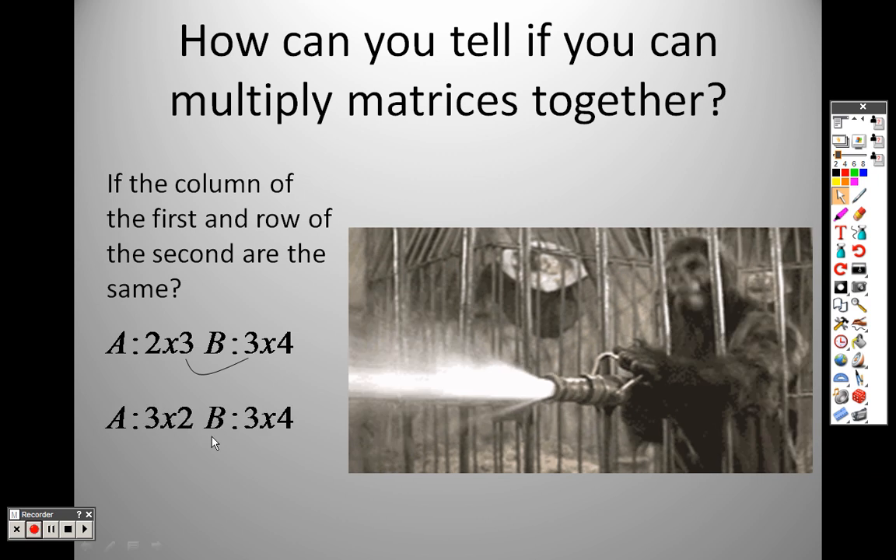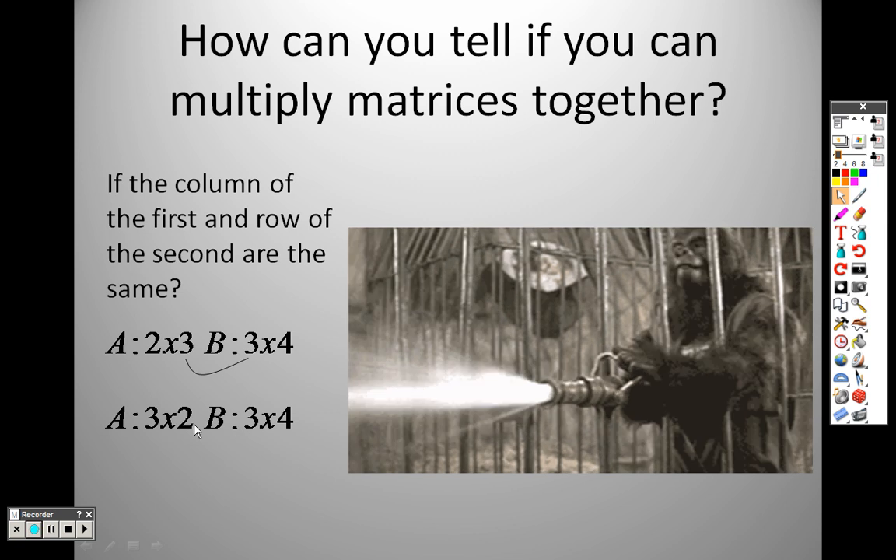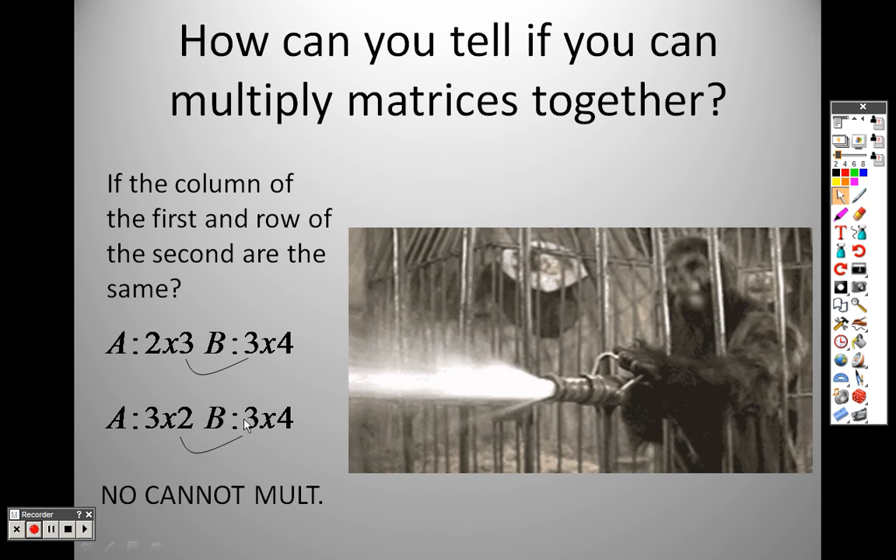Can I multiply these together? No, because this is a 2 and this is a 3, so I cannot multiply them together.